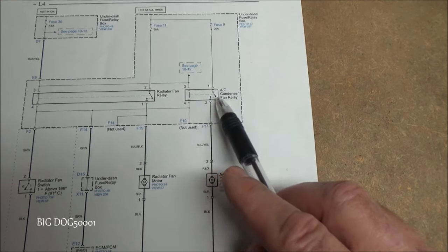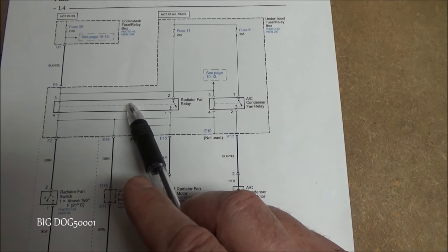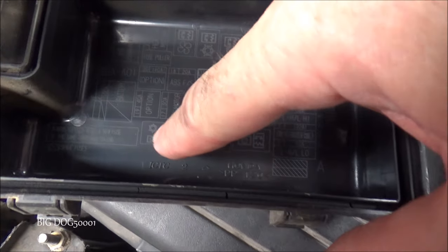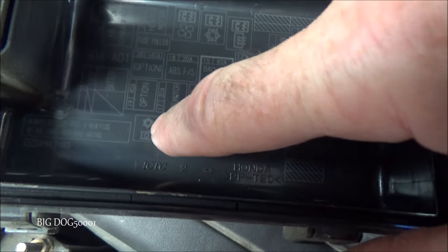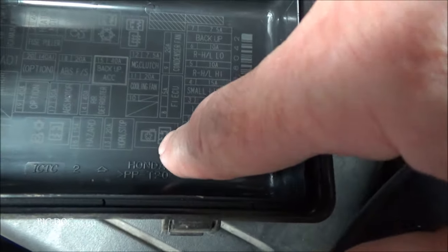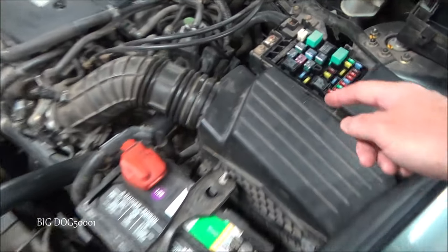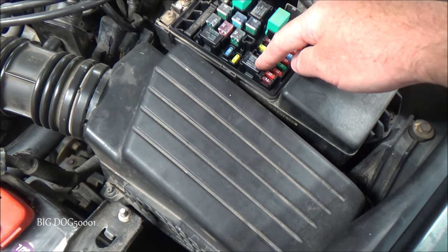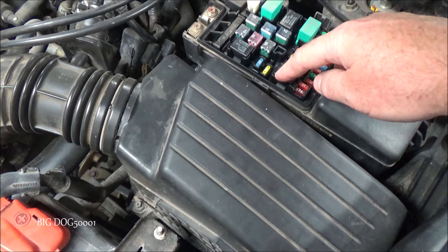Fuse 30, 11, and 9 are all confirmed good. Now we don't know if the radiator fan relay is good. The simplest way to test is to swap the known-good AC condenser relay with the radiator fan relay — if the problem moves, we know the relay is bad. Just remember: anytime you pull a relay or move things around, you may inadvertently fix an intermittent contact issue, so be aware of that.